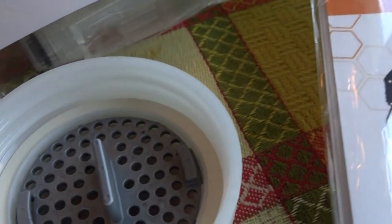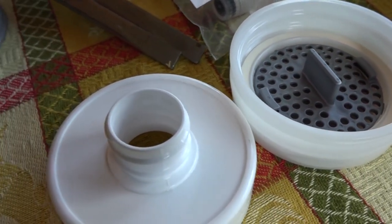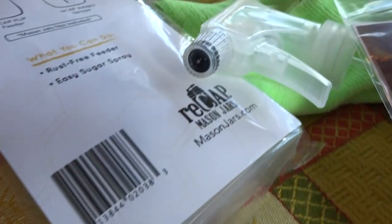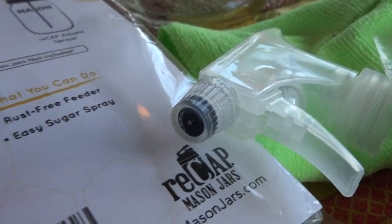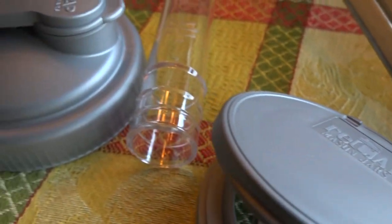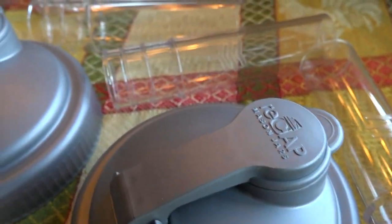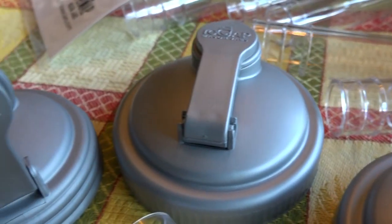It's from a company called Recap Mason Jars, and they make lids for your glass mason jars that serve a variety of purposes. They've put stuff out for beekeepers. What was really neat for me was when I was looking at these lids — that pop top comes open at three quarters of an inch.